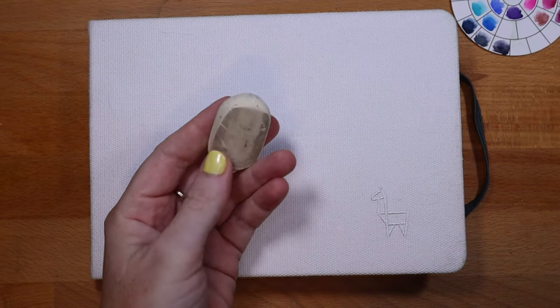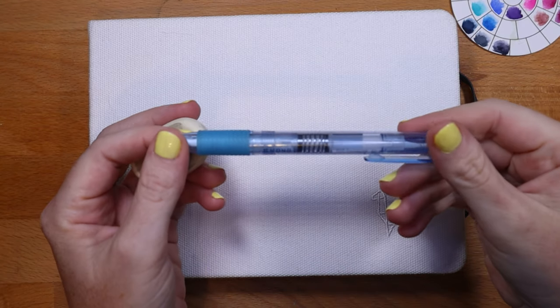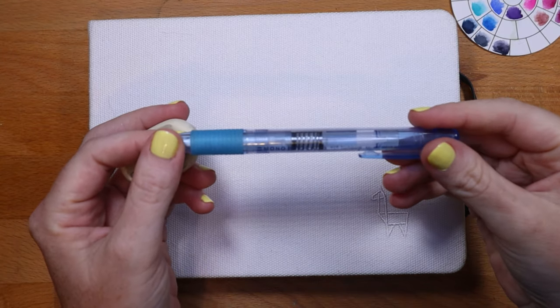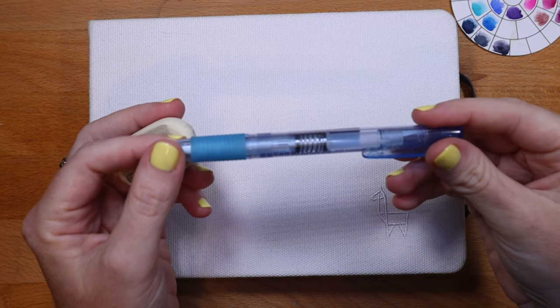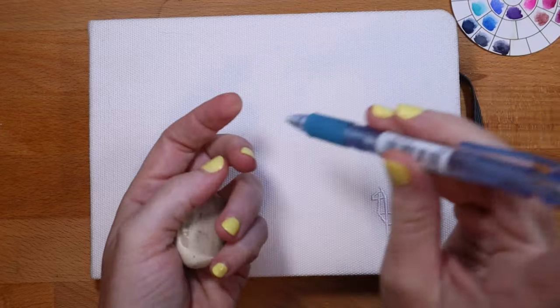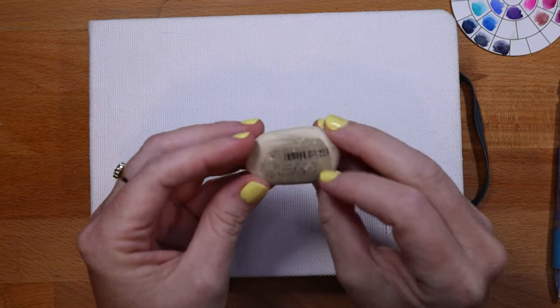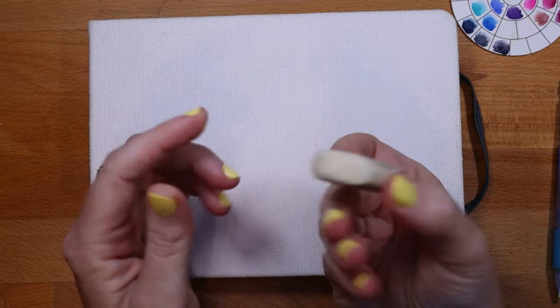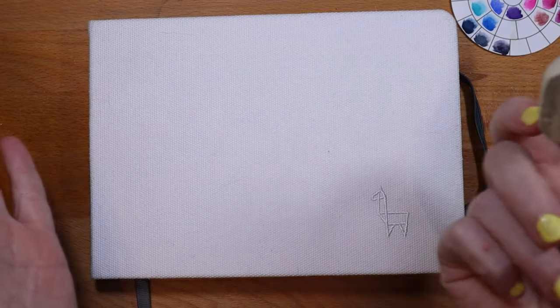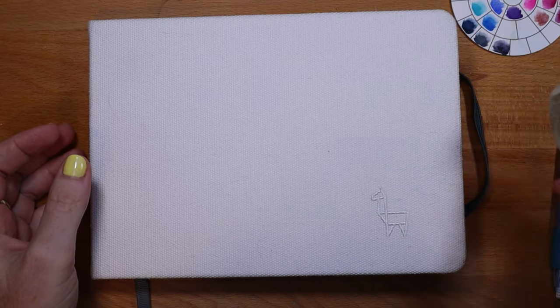After inking the bird I usually go with my eraser and take off any extra pencil lead. I have a Tombow — this is the mono knock — I like that it has a fine point and it's like a pencil. And then this one is Factus, and I love this eraser. It just cleans up nicely and it's really inexpensive from the art store I shop at when I travel out west.